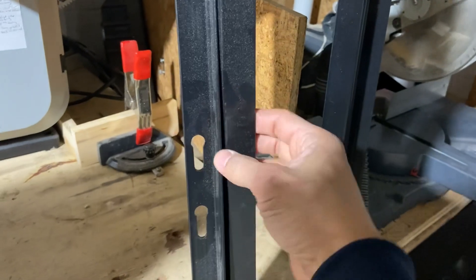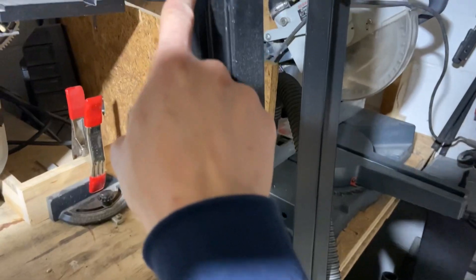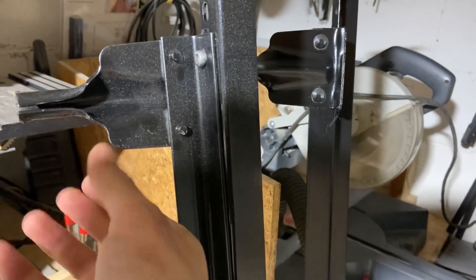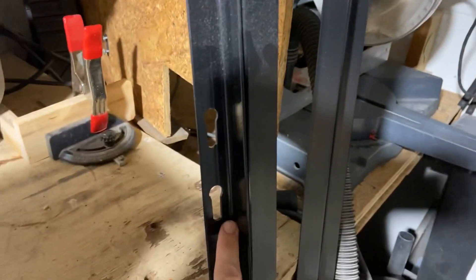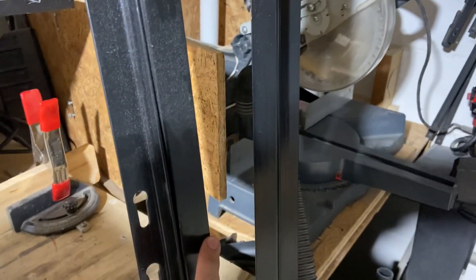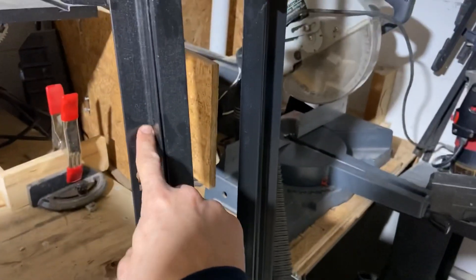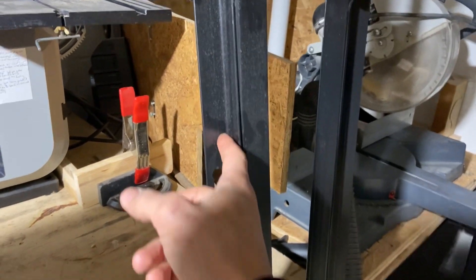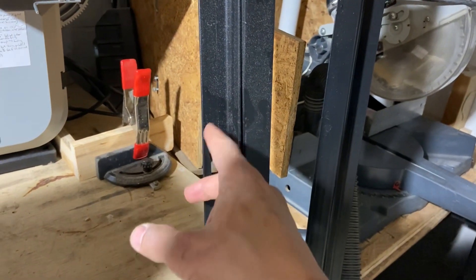I want to get this cut with the angle grinder and also get these little tabs off. Each piece could be beneficial for the build. The depth here is rounded, so it's supposed to be an inch but it's probably a little bit less — maybe like seven-eighths or so.